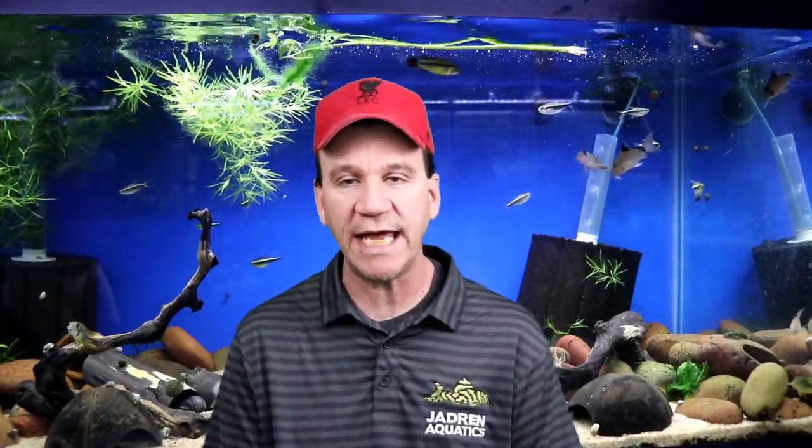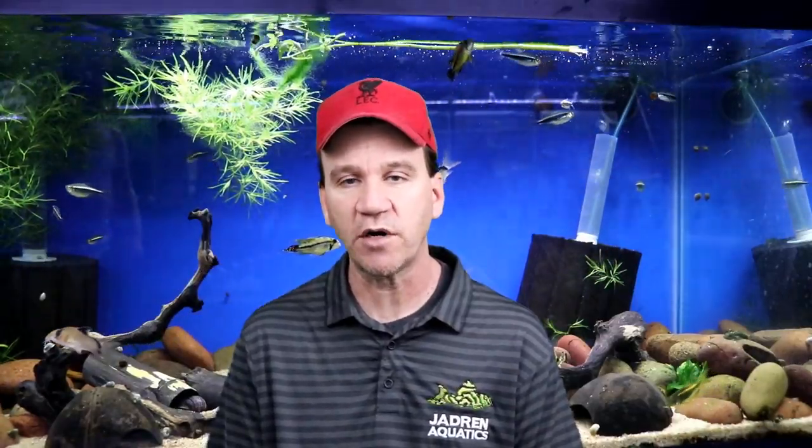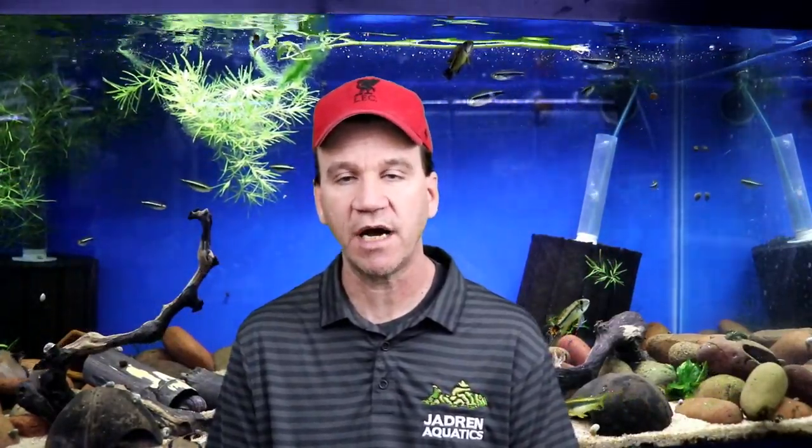All right, boys and girls, here we are again. This is Jason with Jadron Aquatics. We are moving into part two of the unboxing from Texas Aquatics.